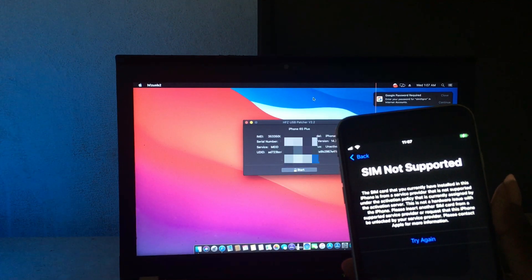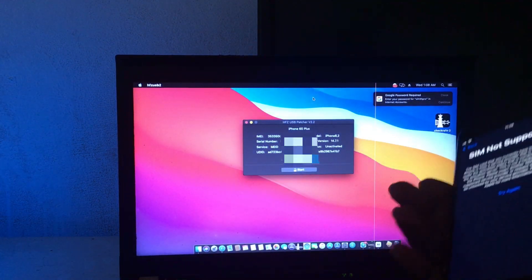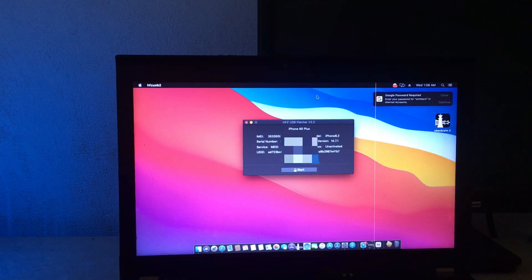Okay, you can see here the device MEID. I will show the MEID device with HFZ USB Patcher — works 100% for this. Okay, let's start. You just need to jailbreak your device.